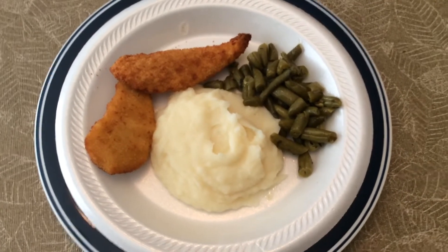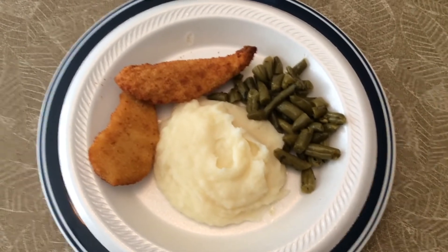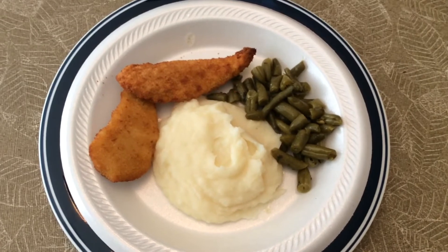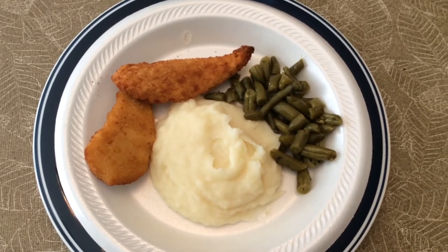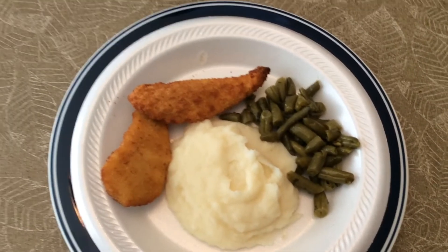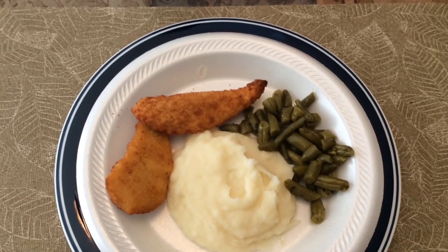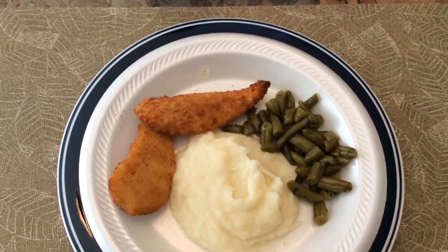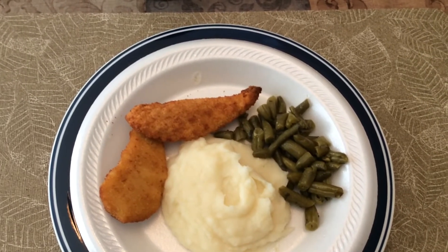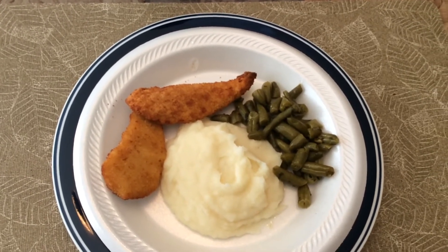I have added some dry seasonings to my potatoes. I added butter, a little bit of milk, some garlic and onion powder, and a little pepper. And in my green beans, I added a little butter, a teaspoon of olive oil, some dried parsley, a little bit of chicken bouillon — about a teaspoon full — and about a teaspoon full of sugar.